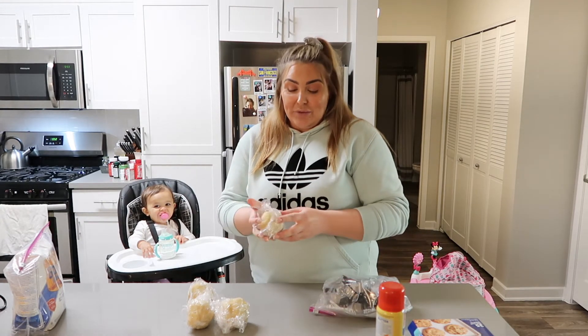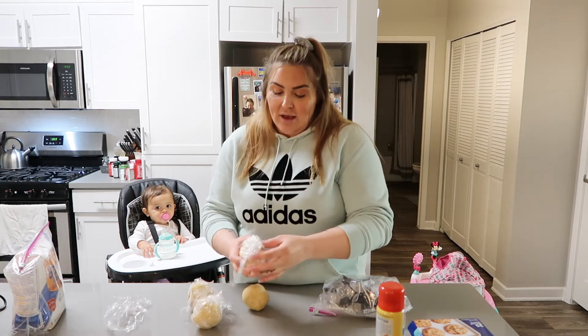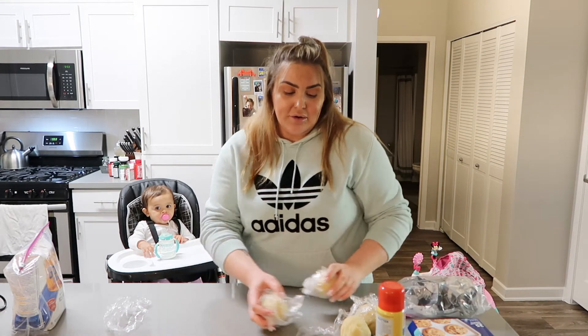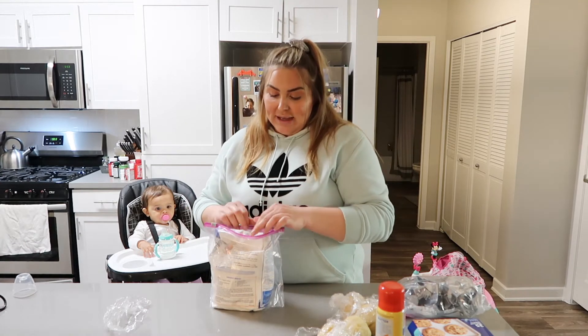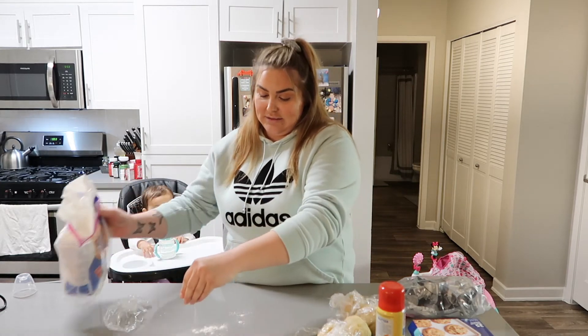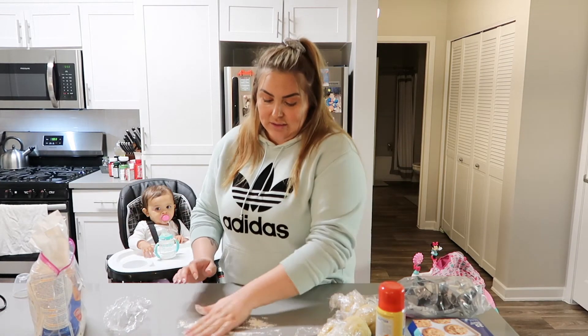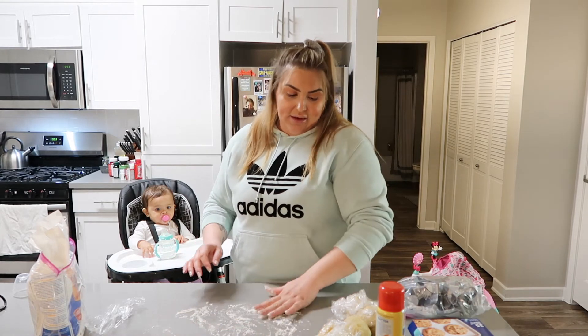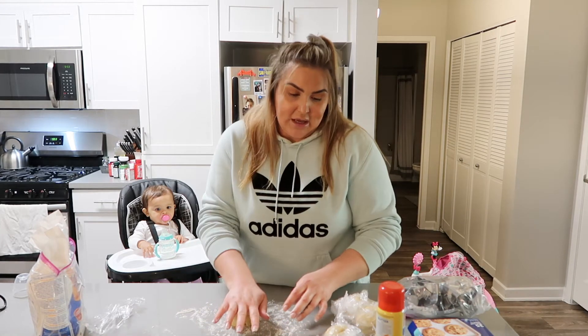We are back! It's been an hour now and our dough has been in the refrigerator. Now what we're going to do — I already cleaned the counter — is put a tiny bit of flour on the surface to make it not sticky. Then we're going to take our dough.